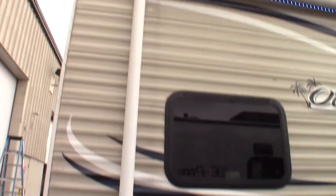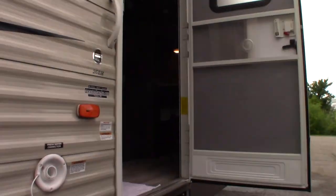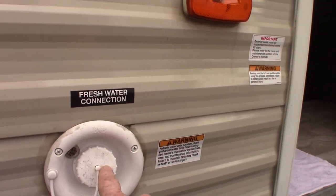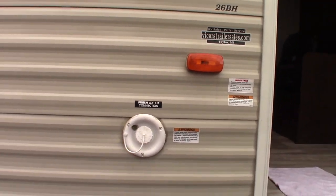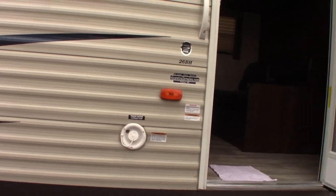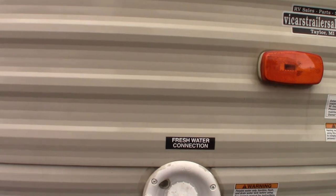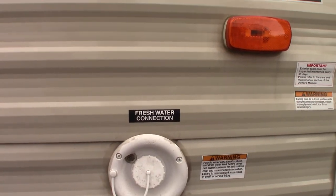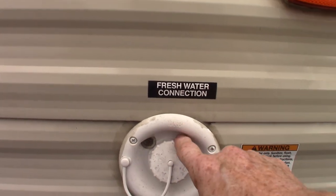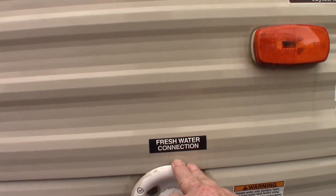Of course you have a power awning with an LED strip. This right here is the filler for the fresh water tank. The most common way to get water to the trailer is through the city water hookup on the other side, but if you're camping someplace that does not have plumbing on the campsites — like some state parks — you can pre-fill this tank and use the onboard pump if you don't have city water.